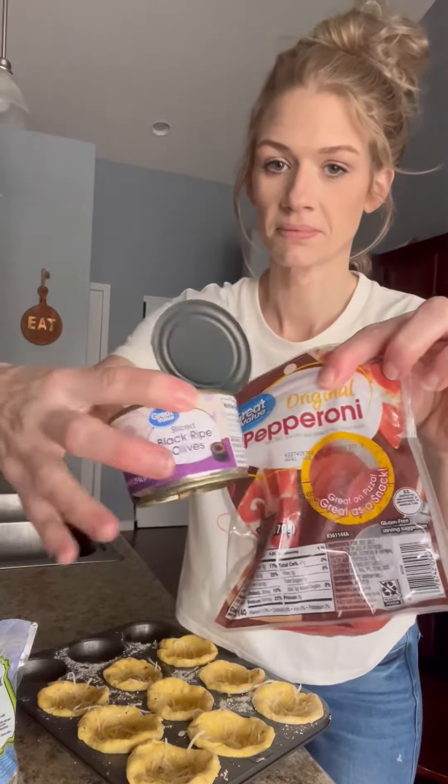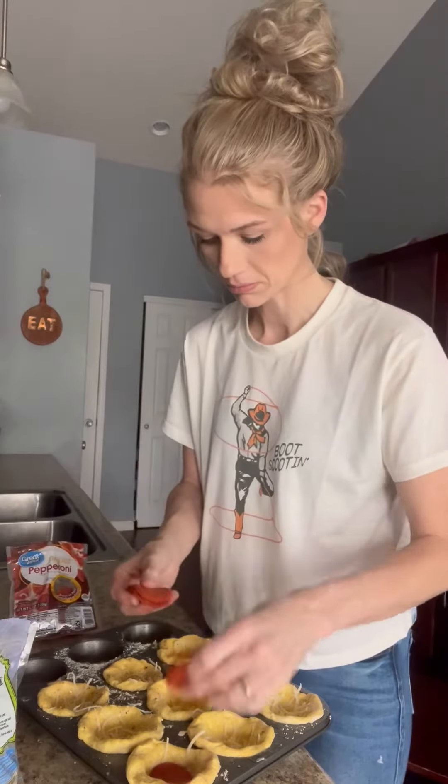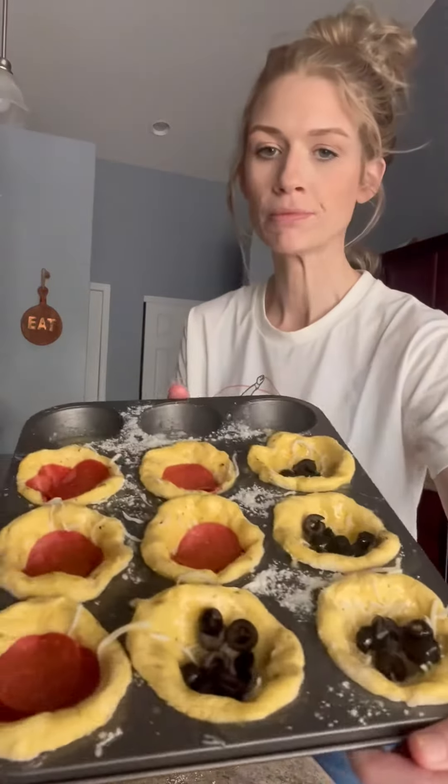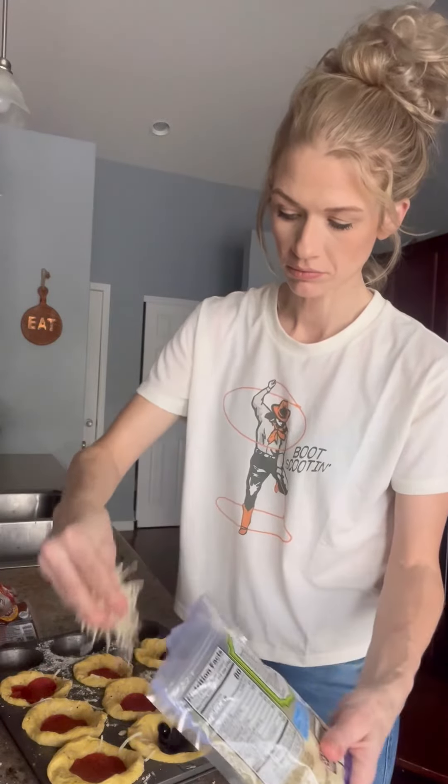Then you're going to add your toppings — you can add whatever you want. I did pepperoni and black olives because those are my kids' favorites. Sausage would be great too. I did about five or so pepperoni and then just filled the cup up with olives. Then fill it with cheese again, so you're going to do two cups of cheese total. It could have used even more, but I think they came out great.